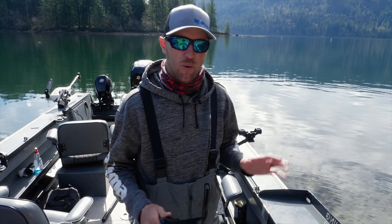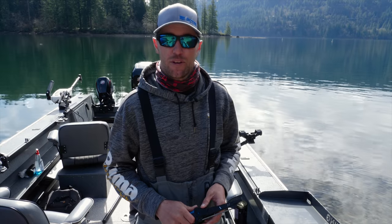Hey guys, this is Cameron with Gone Catching Guide Service and Addicted Fishing, and I'm going to do a real quick tutorial on how to fillet a kokanee.